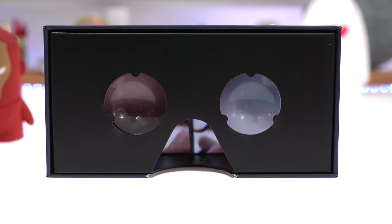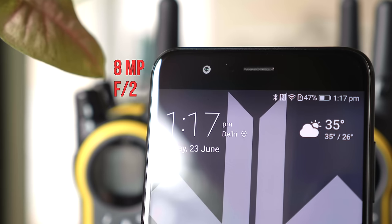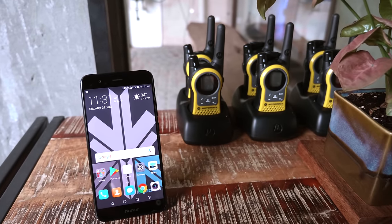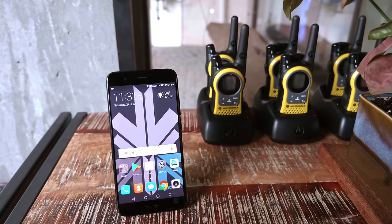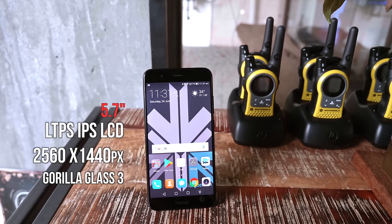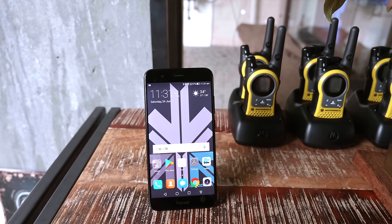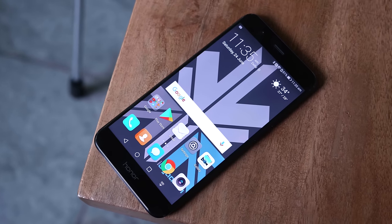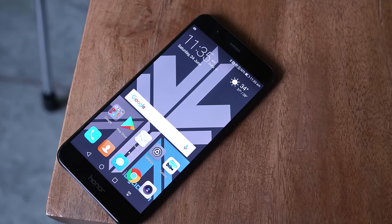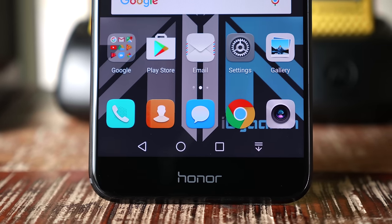Now let's take a quick look at the device itself. Over at the front, you get an 8 megapixel F2 camera capable of shooting 1920 by 1080p video. The phone also has a 5.7 inch LTPS IPS LCD display with a 2560 by 1440 pixel resolution and Corning Gorilla Glass 3, which makes the phone resilient to scratches. The Android buttons are on screen and there is nothing on the bottom chin except the Honor branding.